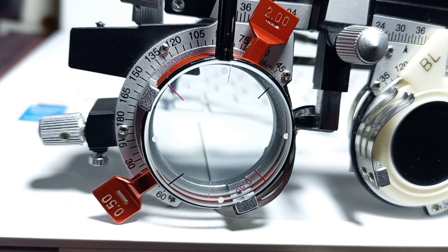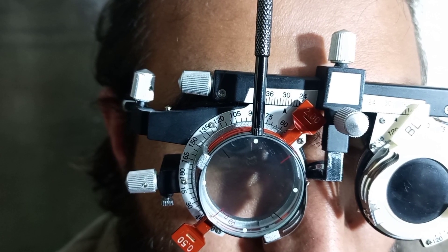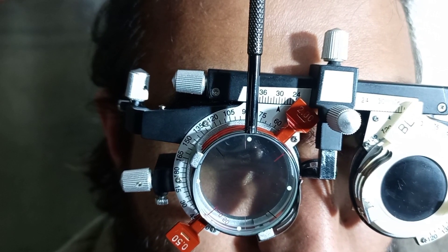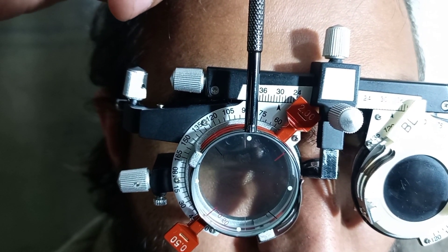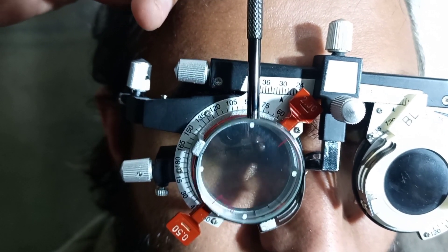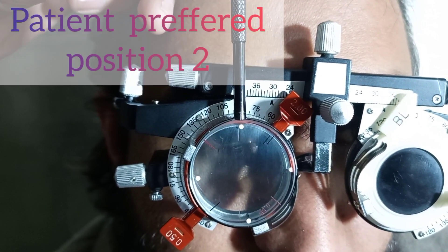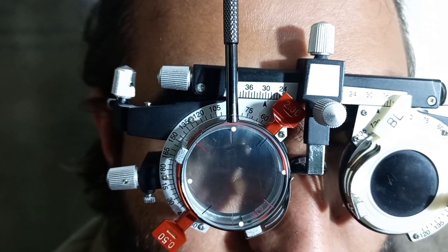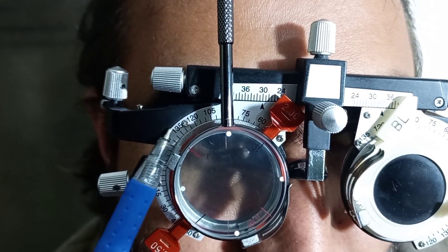Now we are in the testing room. We will ask the patient: can you see the line? Yes. Now tell me — is the line clearer, darker, and sharper at position number one, or now at position number two? It's clear at position number two. Position number two is when the minus line is coinciding with the 135 axis.